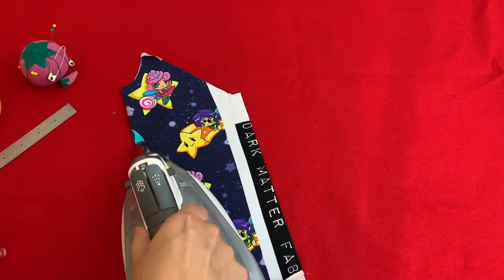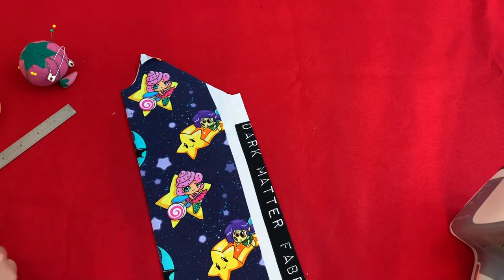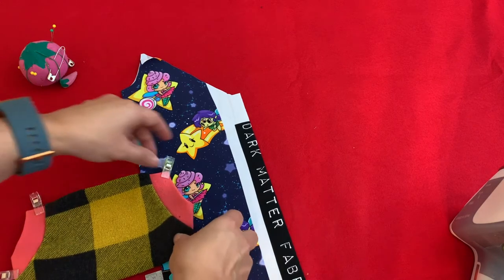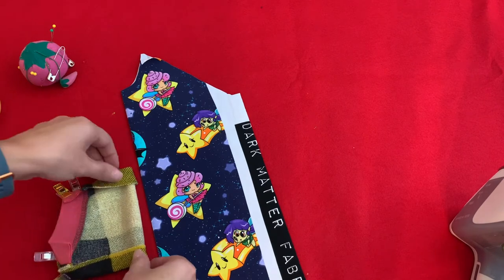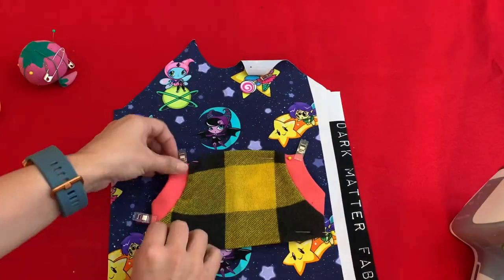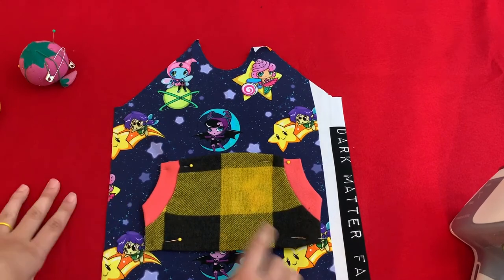Pressing just means up and down on the iron — I'm not pushing it around. We want to line this up: I want it two and a half inches above the hem edge, because I still have to hem this after I get the pocket sewn on. Line it up right there and pin it in place.